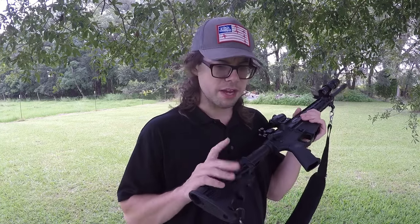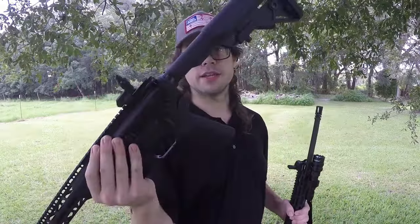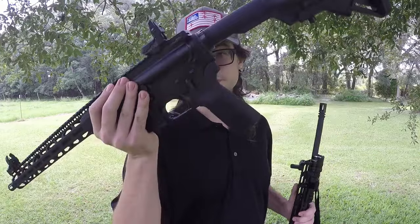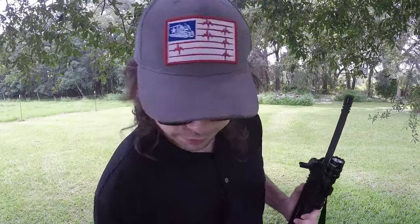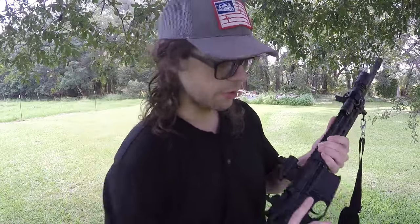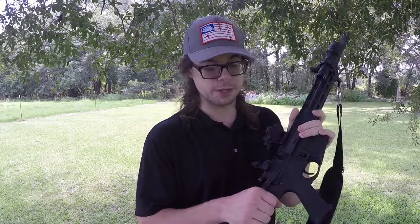On top of the shorter handguard, I also have standard M4-style furniture on the Delton. The M4 buttstock is about 6.5 ounces versus the B5 buttstock at 9 ounces. We also have a B5 Systems pistol grip on the RF-15 versus the standard M4-style pistol grip on the Delton, and this all equates to saving a couple of ounces in weight.